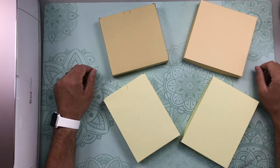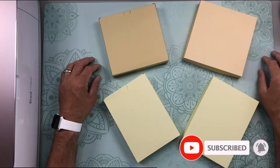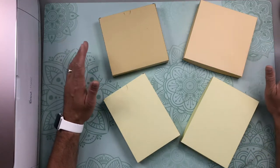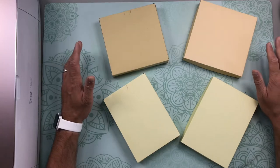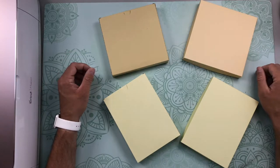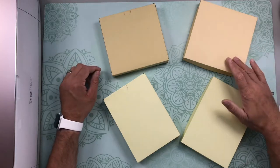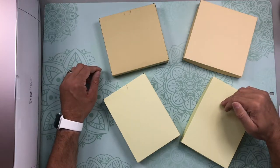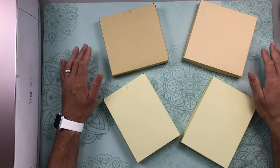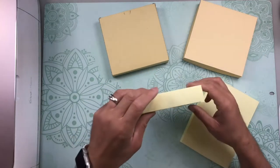I wanted to make a separate tutorial for these envelope boxes because as I start making more and more dimensional cards and pop-up cards and things like that, I'm going to need to provide you with an envelope or a box to gift these beautiful cards to your recipients. And instead of making one specific for each tutorial, I figured that I could make this video and blog post, and then it will be something that I can just refer to.